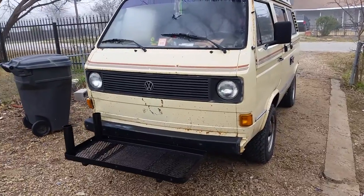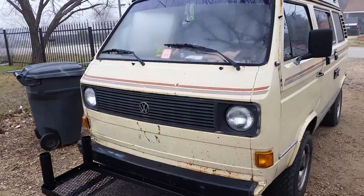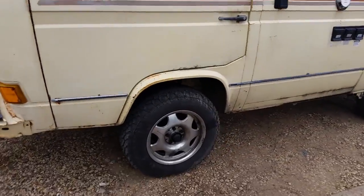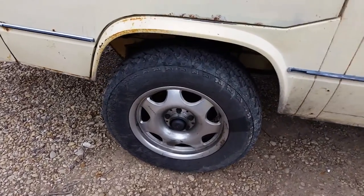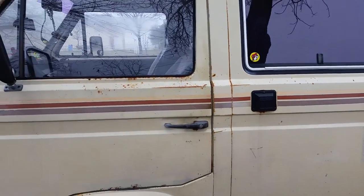This is the 1980 Volkswagen van — a Subaru swap vehicle. It has Mercedes CLK 16-inch rims with all-terrain tires, Gabriel Grabber Twos. I have done quite a bit of work on this thing.